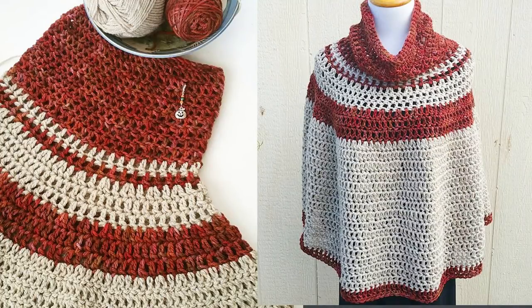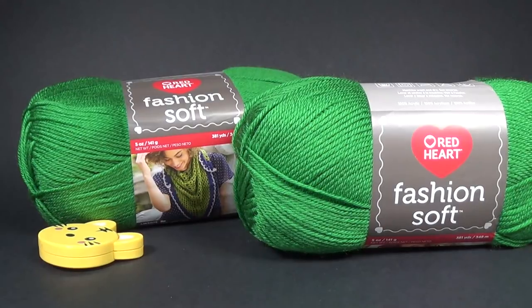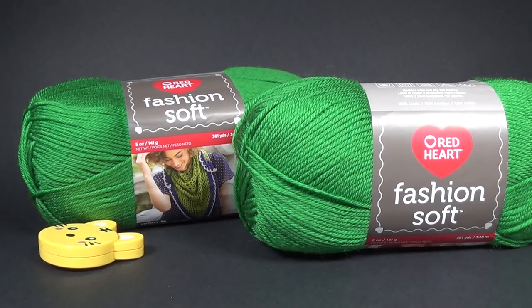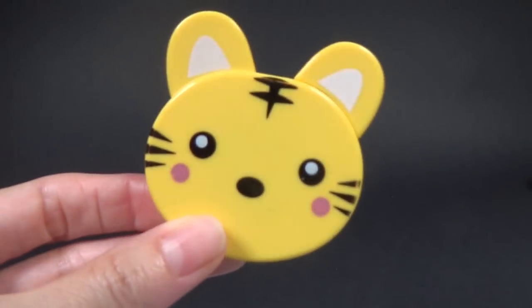I'm going to be using a spiral method because I'm using one color and I won't need to join each round. But I'm also going to show you how you can join at the end of each round, which will allow you to add different colors without that noticeable color change you get with a spiral. If you do a spiral and change color, one stitch is going to be one color and the next will be the next color and it's really obvious. But if you join in the round, you'll have one continuous round of one color and the next round will be a different color. You're also going to need a tape measure.